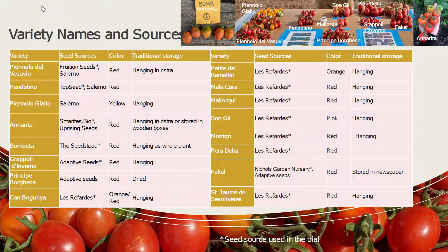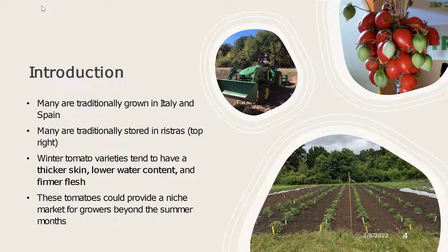Here you can see a table that shows all the different varieties that we grew out, as well as their seed sources and a little bit of description about where they came from and what they look like. Up above you can see an annotated image of a spread of a few of these varieties that we shared at a dry farming event this summer. Many of these varieties are traditionally grown in Italy and Spain and throughout the winter are used for foods such as pizzas and pan con tomate. They are also traditionally stored in ristras, as you can see up in the right corner.